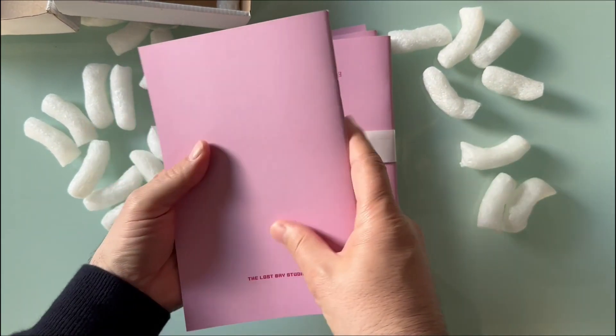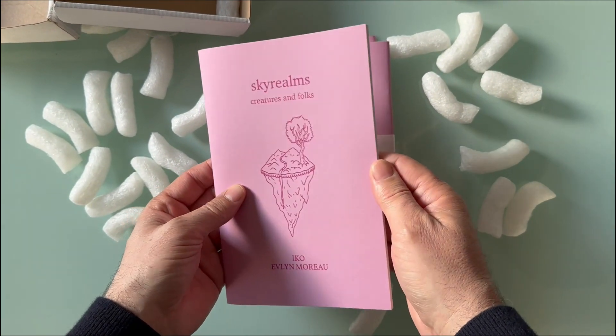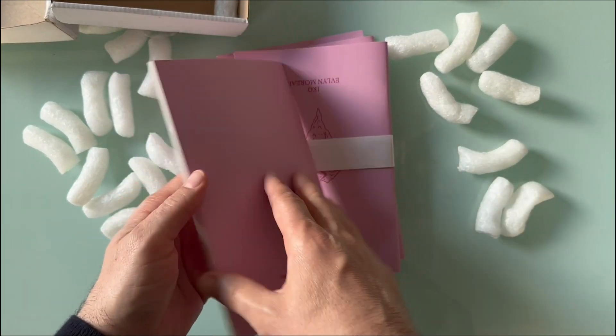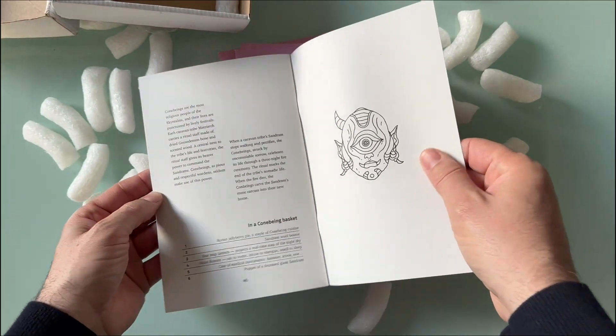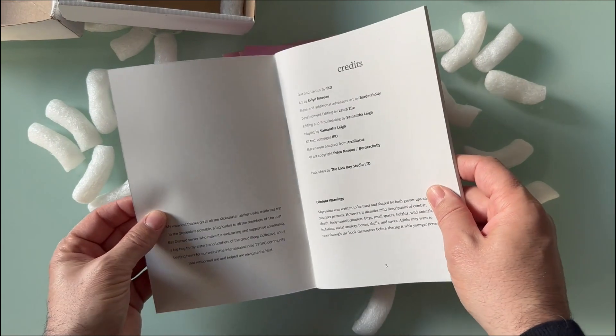That's good. I like it — the cover color is exactly what I was aiming for. And let's check the paper.